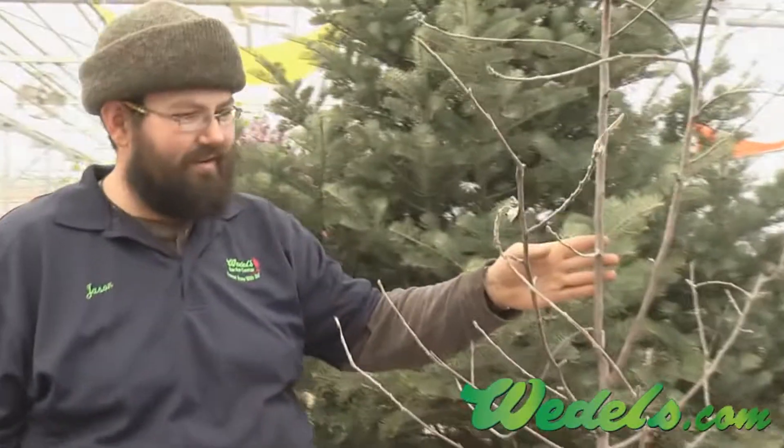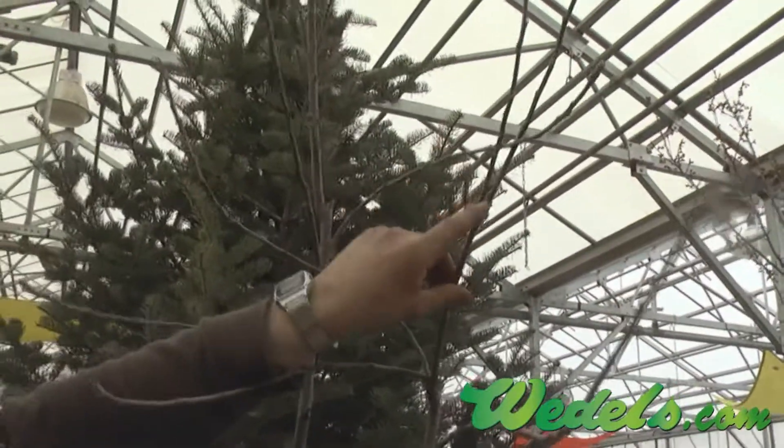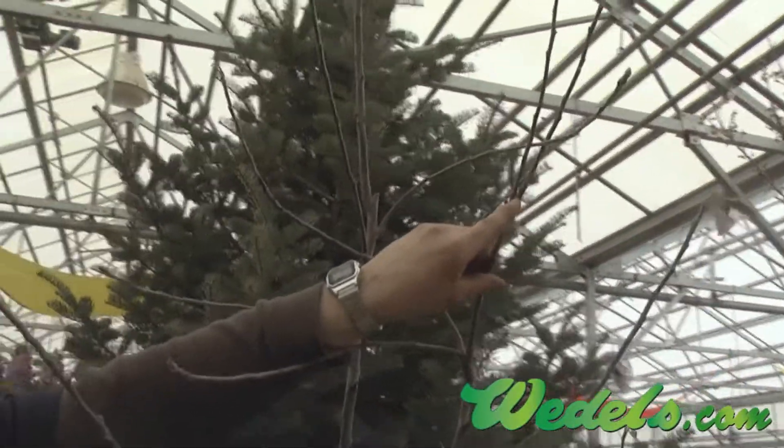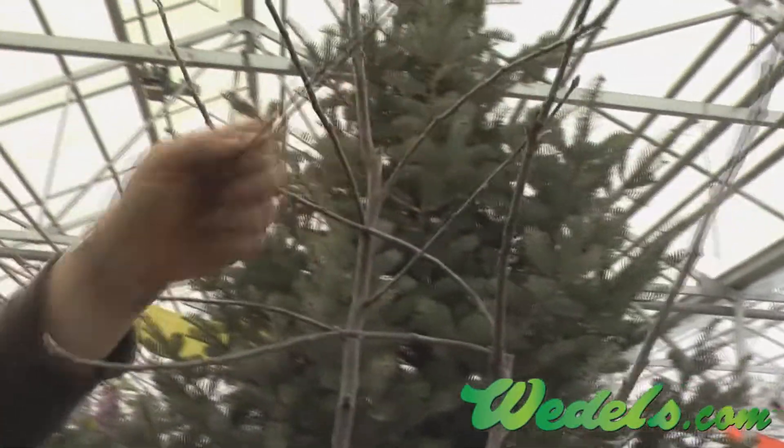Here we've got another apple tree. Again, this one's got some real fun branching going on. We've got a crossing branch going between two of these nice crowded branches — that's going to be a very weak point down the road. Take him completely out.